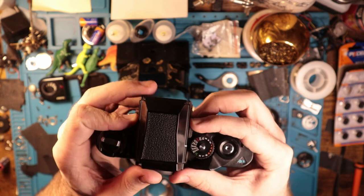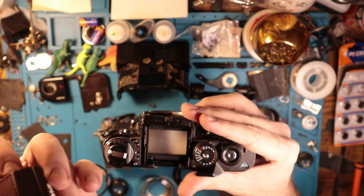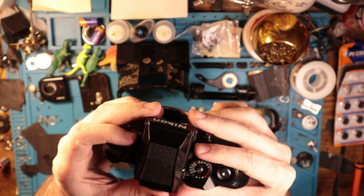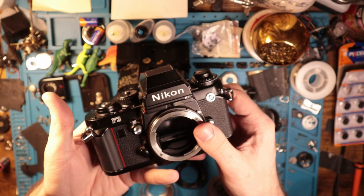And to put it back on, you can slide back, push it in, slide back, pull it up. Easy peasy, lemon squeezy. Nothing too challenging there. I hope that helps.